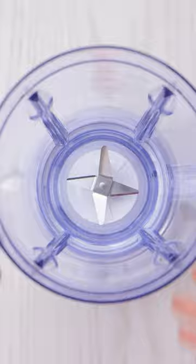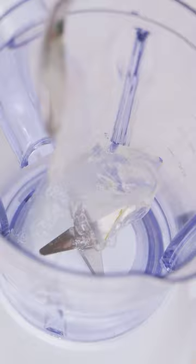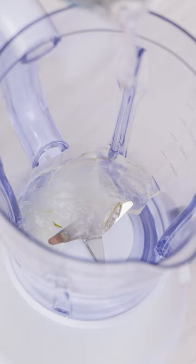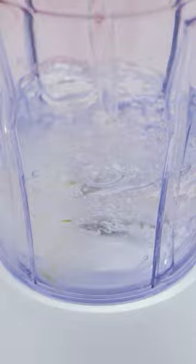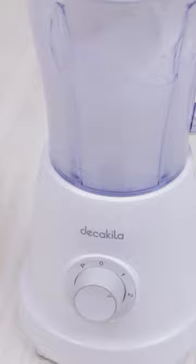Next, I need a blender. I'll place the sap into the blender. I need a lot of aloe, and I need some water. That should be enough. I'll put the lid on and then give it a whiz. I'll blend it until smooth. That looks good!